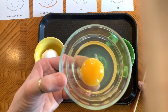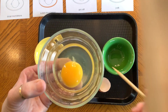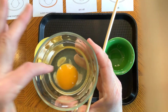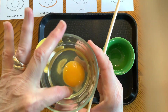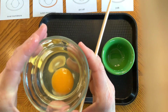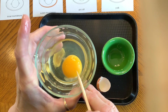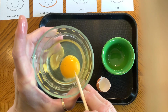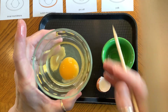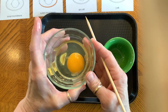Now if you look really closely on your egg's yolk, you will eventually find a spot on it. I see one spot right there — I'm going to point to it, hopefully you can see it. Find it on your egg. That is the nucleus. If this was a fertilized egg, that is the point that would have grown the chicken.